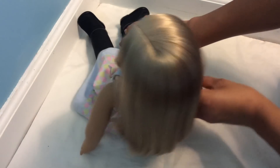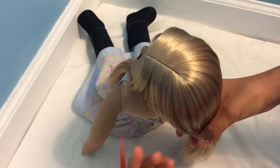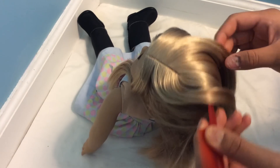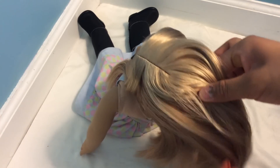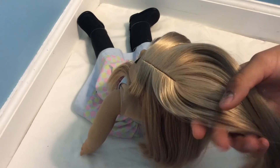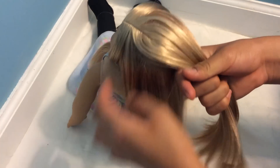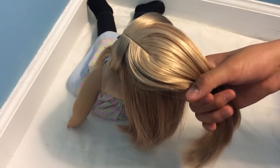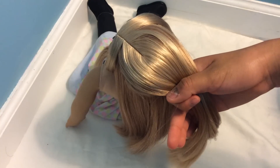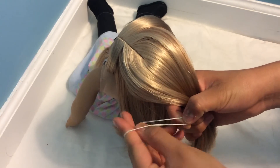Now I'm going to turn her around and, leaving those two sections out, I'm going to split a small part of her hair from the top. I'm just going to secure this part with a hair elastic — I don't have any clear ones so I'll just be using this white one.